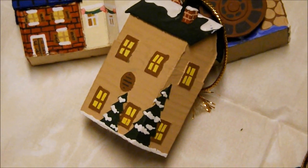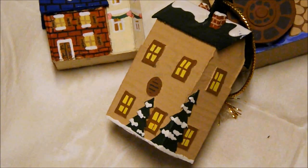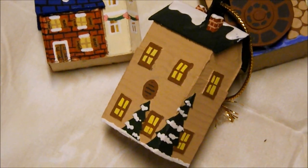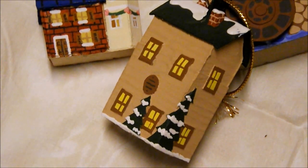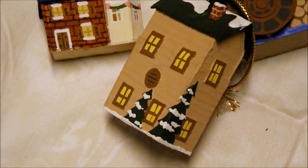Check out the trees on the side of this house. They're just cut cardboard glued onto the back of the house, with thickly applied white acrylic paint to simulate snow.